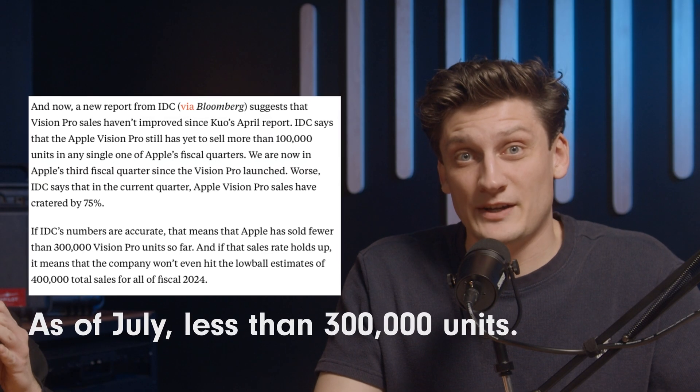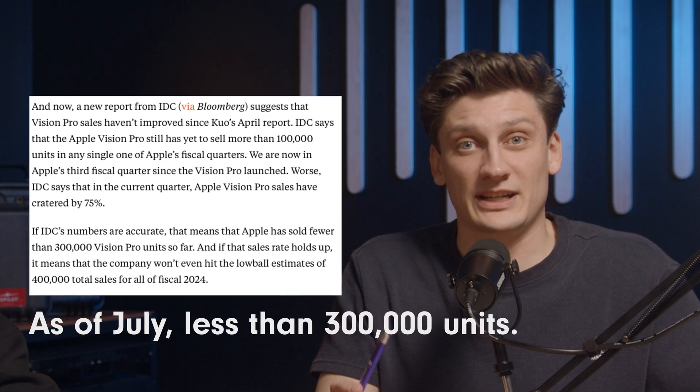How many Apple Vision Pros have actually been sold? Tim Cook came out and said this is an early adopters product. I think the V2 will be significantly better — we've talked about that before on this podcast. But today we're specifically talking about the Blackmagic Ursa Cine Immersive and the specs that just came out about it. I'm excited but a little tentative.